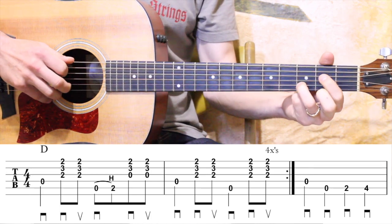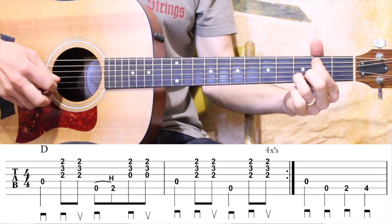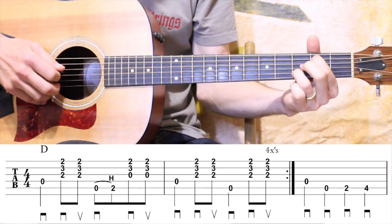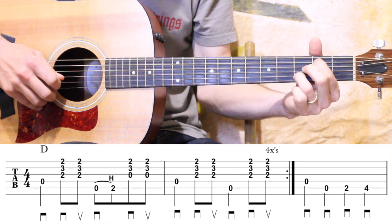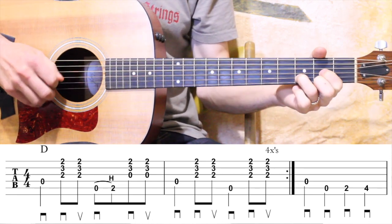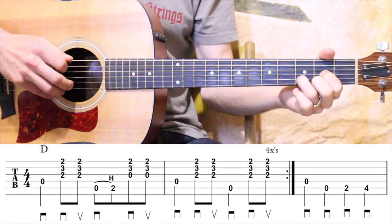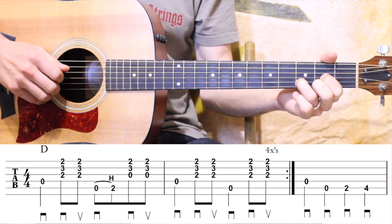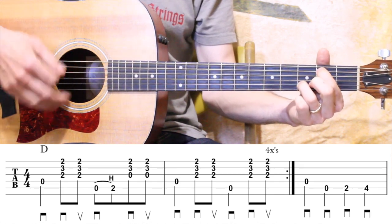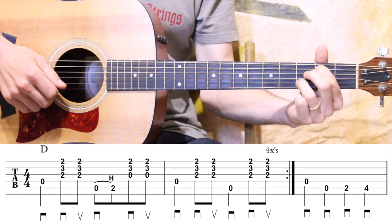Then zero — hammer on the A string using my first finger — and then I strum. I might hit the open G or the open high E. That's okay. I'm kind of sticking to those middle three strings — the B, G, and D. If you hit the high E open, that's okay; it kind of gives it a D9 sound. And then the next measure, we just do a straight-up alternate bass strumming: open D, strum, A string, strum. Then you repeat back to the first measure — D string, strum, then the hammer-on.